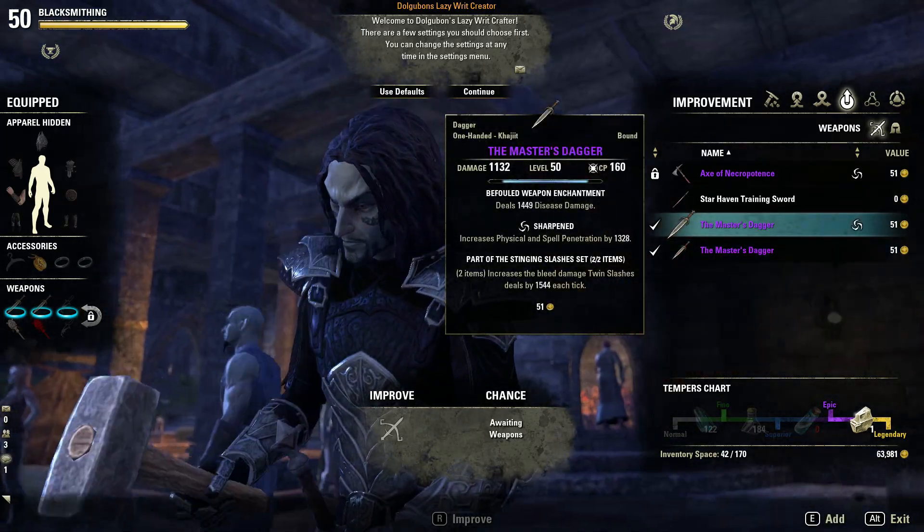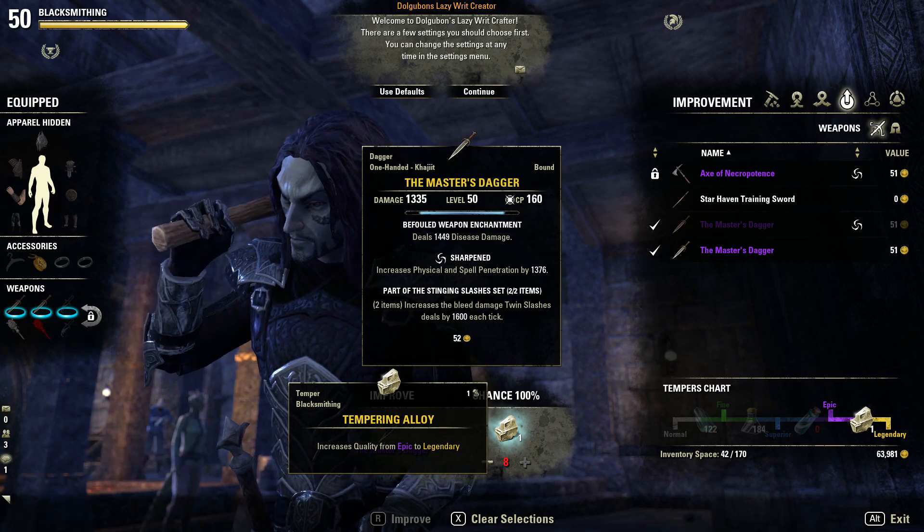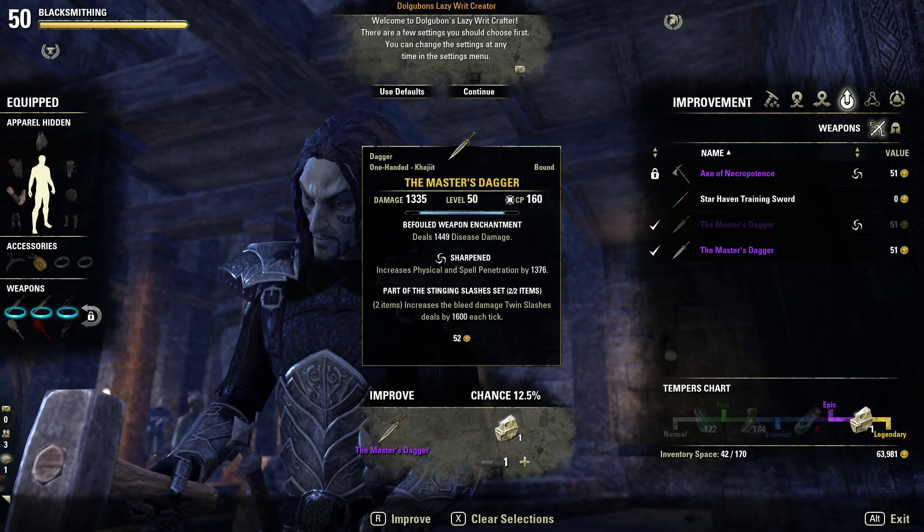And what we're going to want to do is put it in. We're going to need some tempering alloys. Wait — I just want to use one. I don't want to use eight, I'll just use one.